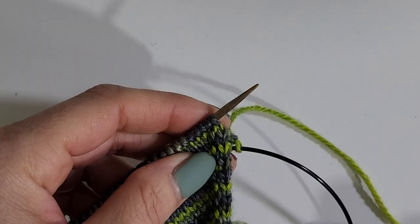I'm making a pair of two-at-a-time toe-up socks, and that means I have to do a bunch of increases to get the toe shape. I'm realizing how fiddly a make one left and a make one right can be, especially when you're using teeny tiny needles and teeny tiny yarn. I found a few little tricks to help get through those stitches, so I'm going to show those to you now.